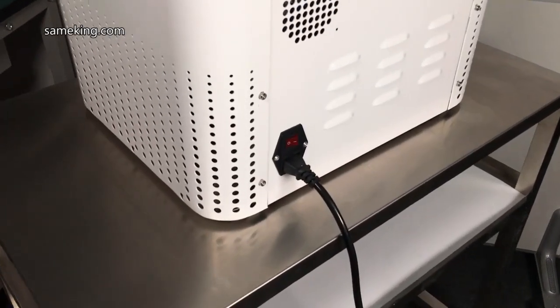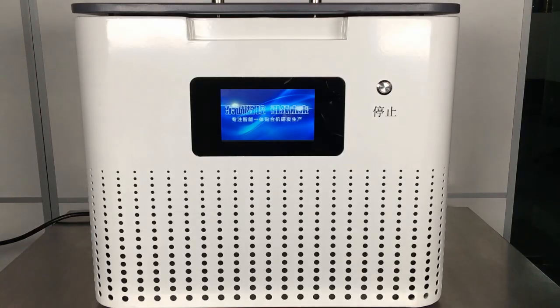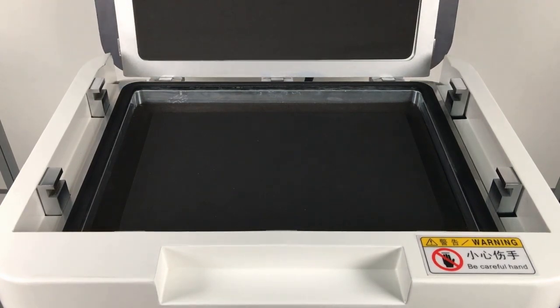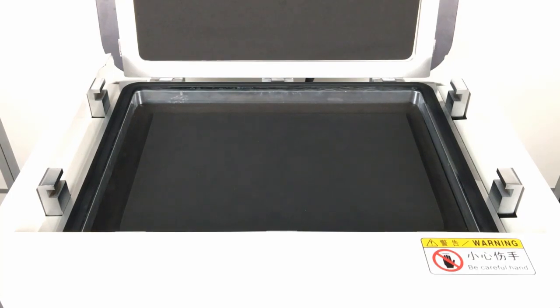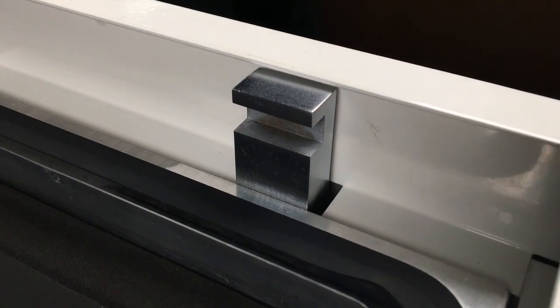There is a power switch in the back of the machine. Now we are turning it on. This is the lamination capping, also the deforming capping. The size is 34.4 by 25.2 cm. There is a sponge rubber pad on the bottom — its soft material can prevent the LCD screen from damage very well. There are 7 clasps around the lamination capping. The air pressure lock on the machine cover will lock automatically when the machine starts working, ensuring a safe working environment.